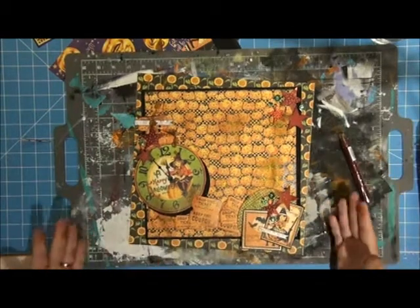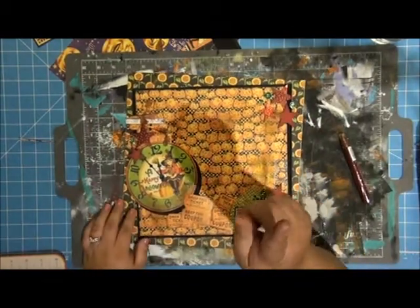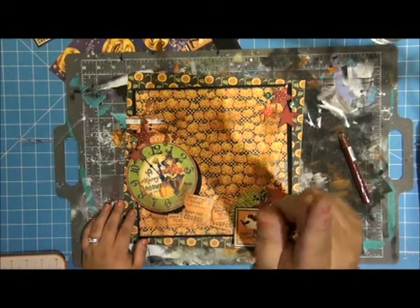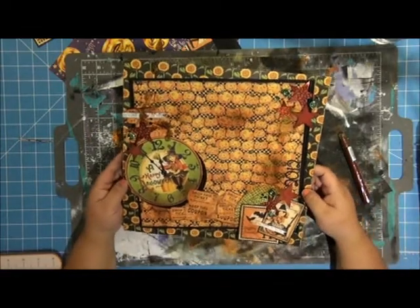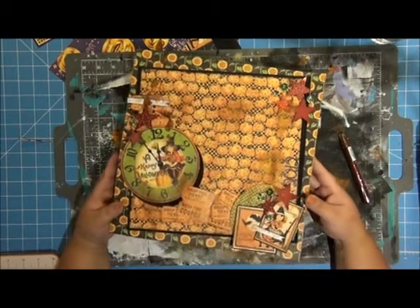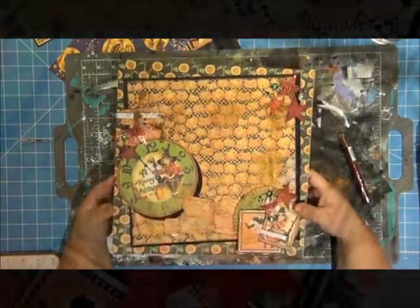And there it is — this is my page. Thanks so much for joining me. Make sure that you hit that subscribe button that's up there in the corner at the end of the video. Leave me a comment — I want to hear what you have to say and what you think about my pages and the Daily Scrapbook page series. Thanks again for joining me and I will see you online again soon.